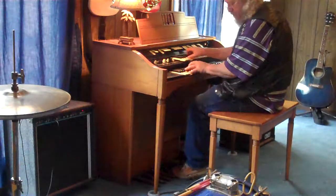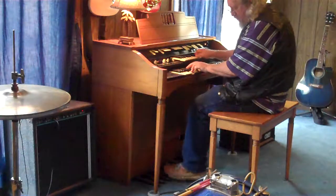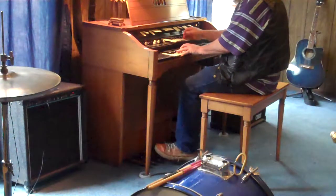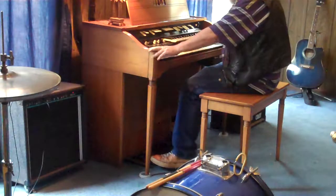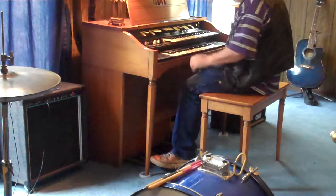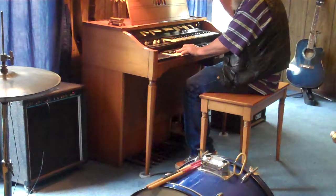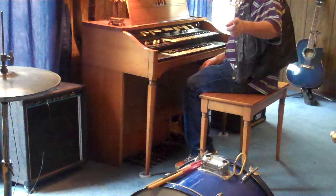Same thing works on all keyboards. Be the life of any party. Actual spring reverb — very desirable. All tubes, so watch this. Cool, huh? Take it home with you today. Hammond L Series.